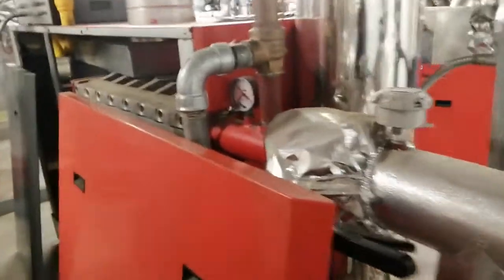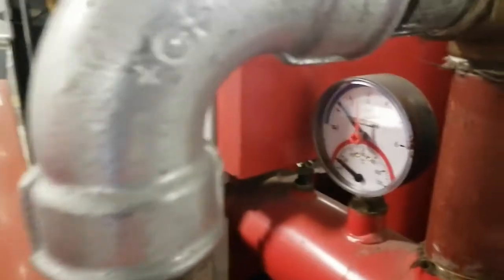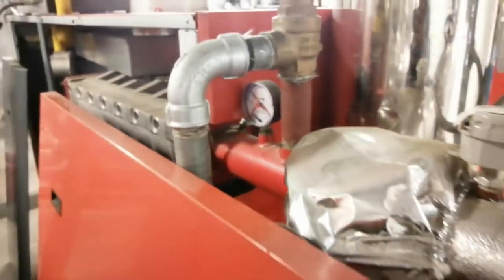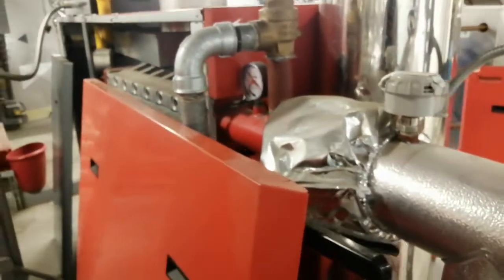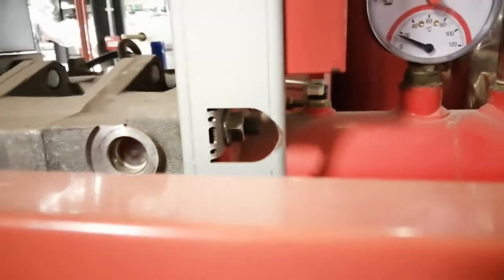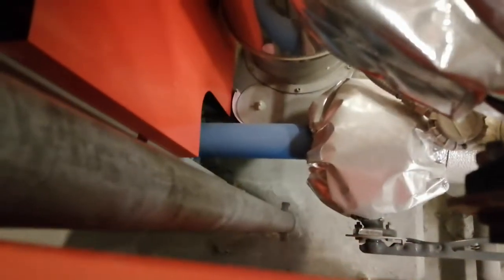You have a pressure gauge on the back, and also you have a temperature sensor here on the back. This is the flow pipe. The return pipe is at the bottom. You also have your external butterfly isolators.